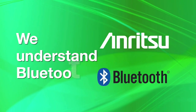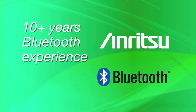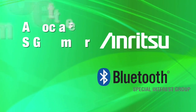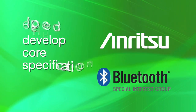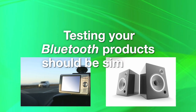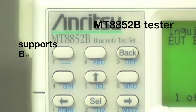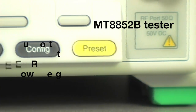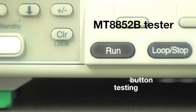At Anritsu, we understand Bluetooth. We've been involved for over a decade. We're an associate SIG member, and we help develop the core specification. We believe that testing your Bluetooth products should be simple. That's why our flagship MT8852B Tester supports basic rate, EDR, and low energy, and comes with pre-configured test scripts for one-button testing.